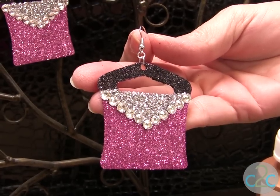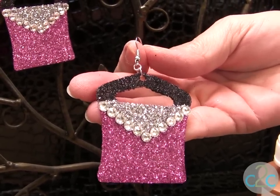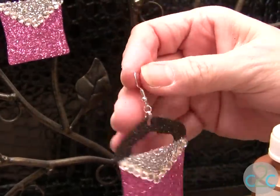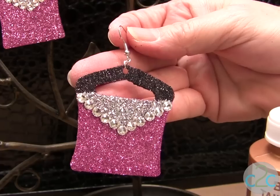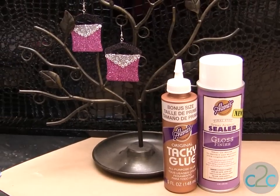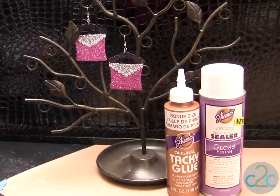To finish these off, you're going to put a jump ring and a fish hook earring hook onto the top, and don't forget to glitter the back. Be sure that you seal it with the Aleene's spray gloss finish. The Aleene's Original Tacky Glue in the gold bottle and the Aleene's spray sealer in gloss are available at Michaels.